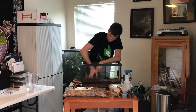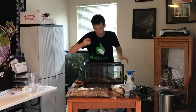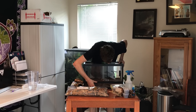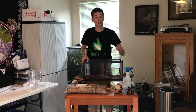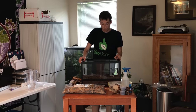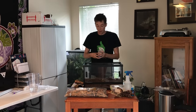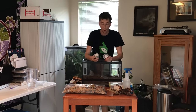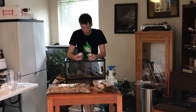So essentially what I'm doing here is evenly distributing the substrate. As you can see, I've got a good four-inch layer here with moisture already building up at the bottom, which you can see through the tank. The next thing I'm going to do is put in my springtails and isopods. Springtails and isopods are one of the major parts of the backbone of a bioactive tank.